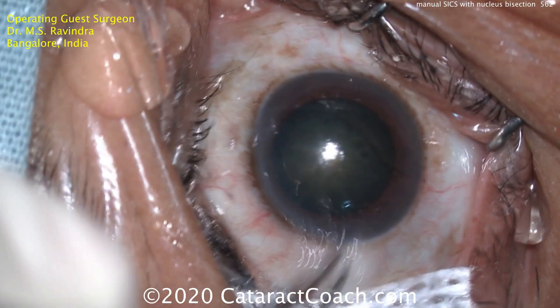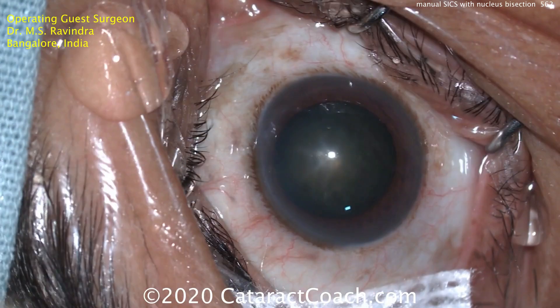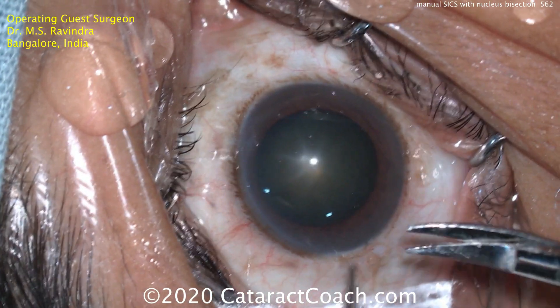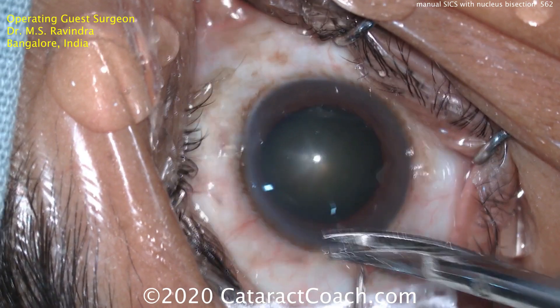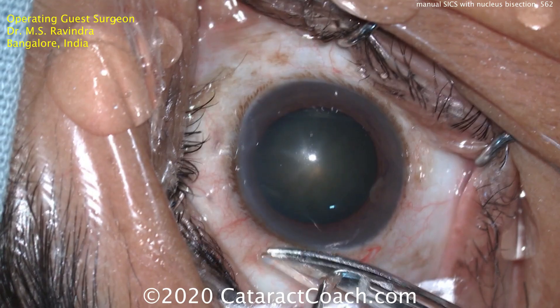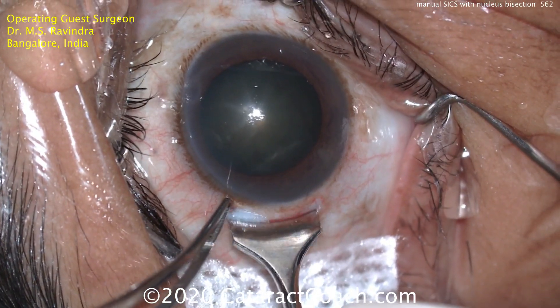Starting off by first putting a pledget with some anesthetic to give good anesthesia so he can do this peritomy — opening up the conjunctiva and Tenon's layer. He's going to aim for an incision size of about 6 millimeters. Here's the marker showing him where to do the incision.